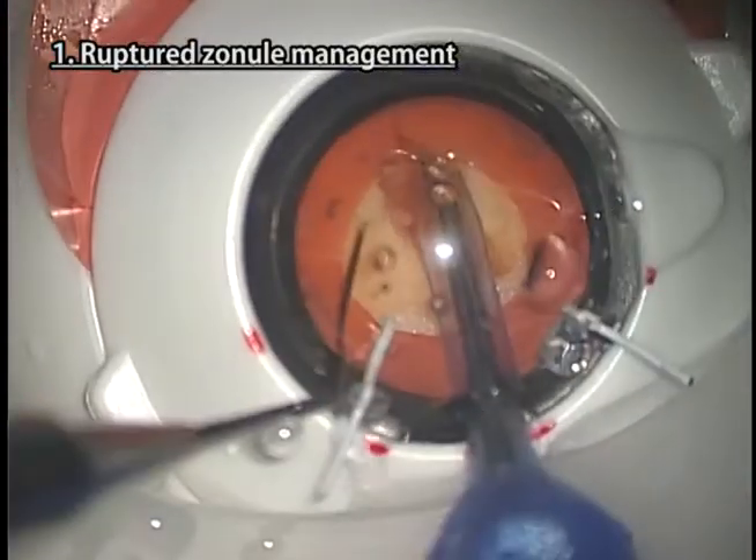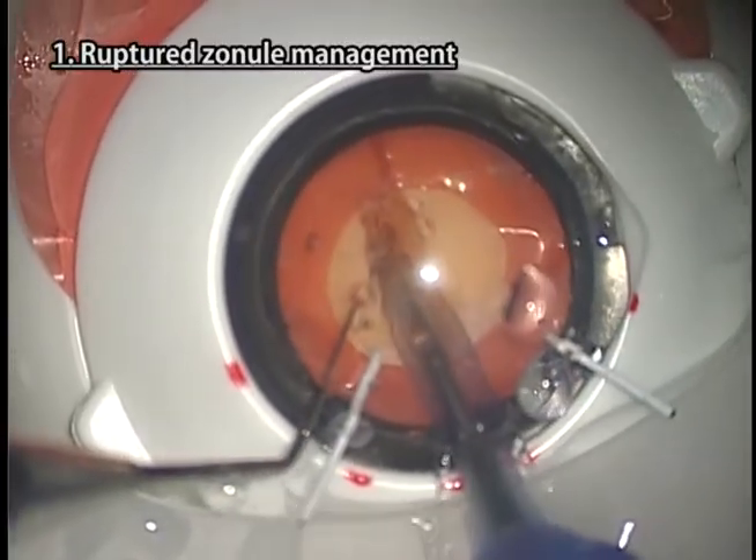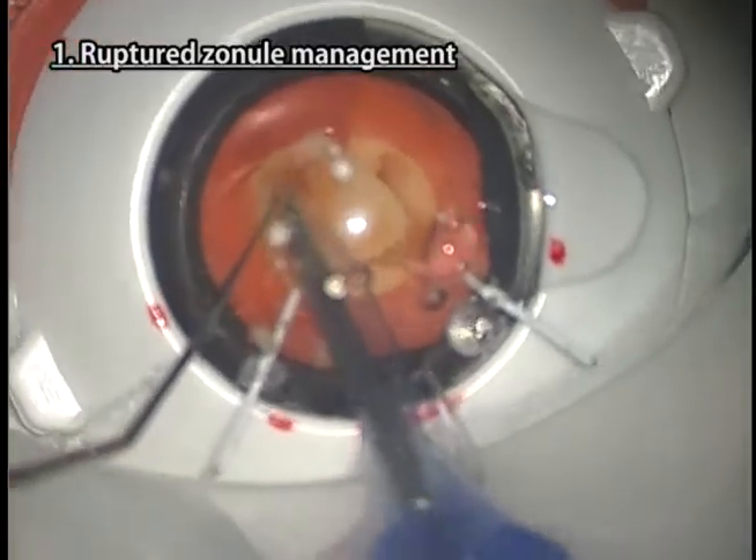Phacoemulsification should be performed while avoiding stress on the zonules. You can also practice installing the devices for supporting the capsular bag without performing phacoemulsification.